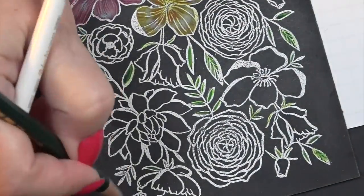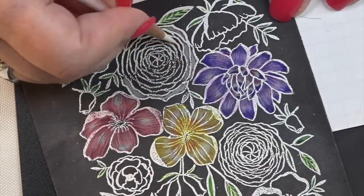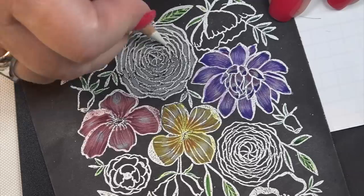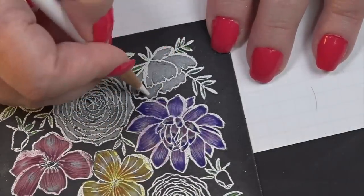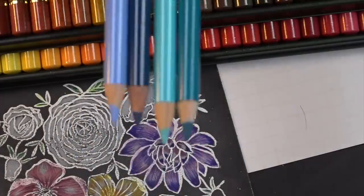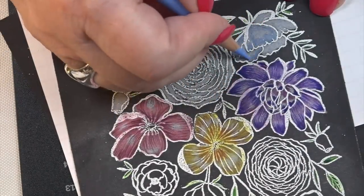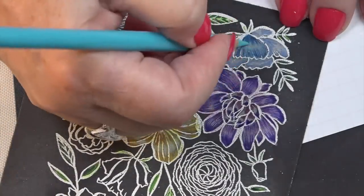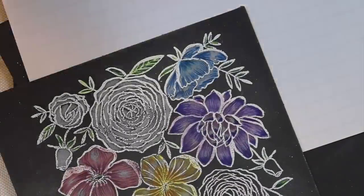Coloring is one of my favorite things to do to relax — well, other than riding my Harley, that may be higher on the list. One of the flowers I wanted to do monochromatic black and white — it looks beautiful. I don't know what this flower is; it reminds me of a tightened-up magnolia. I kept taking pencils out of the set — it's a 120-set stacked three times and you have to keep taking the stacks out to use the colors underneath.